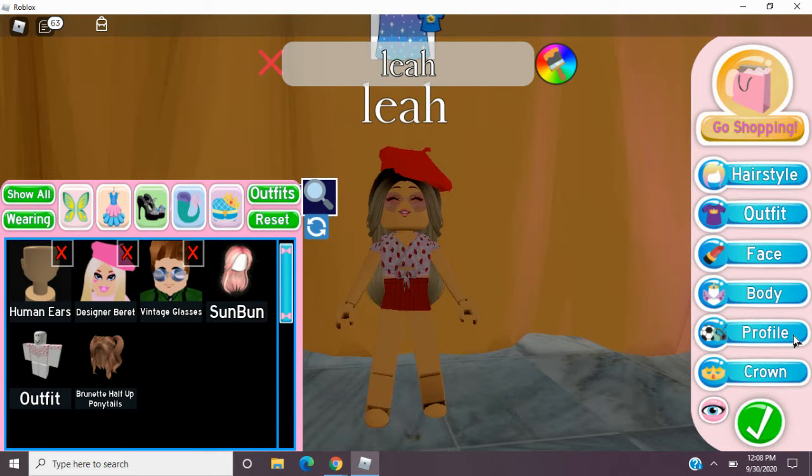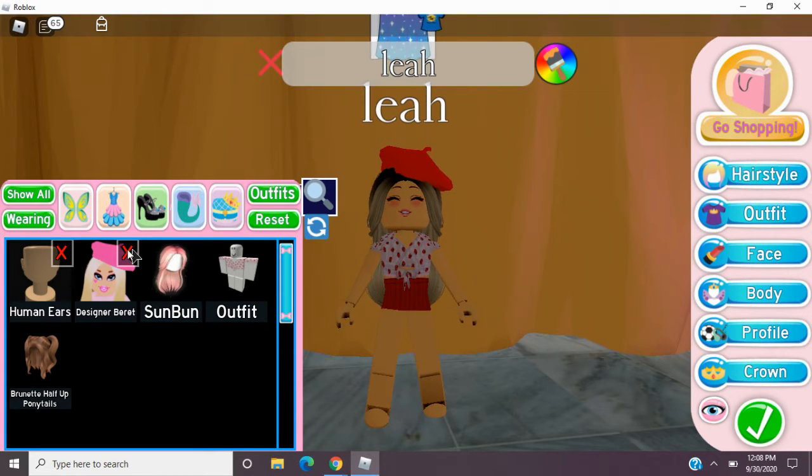Hey guys, it's Lizzie. Welcome back. Today I will be showing you three fall outfits that I think are really cute. It's fall time, I'm so excited. So let's go ahead and get right on into it.